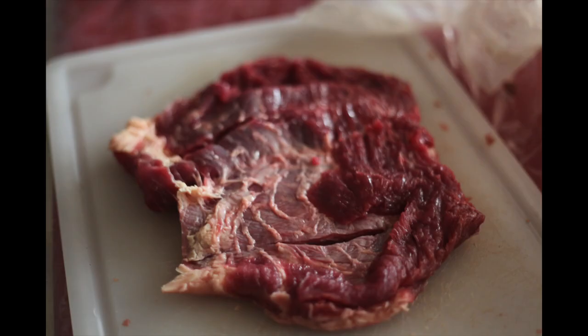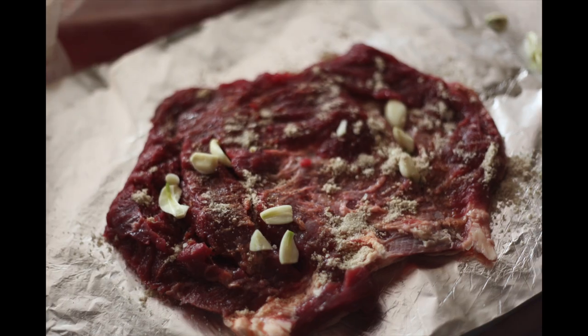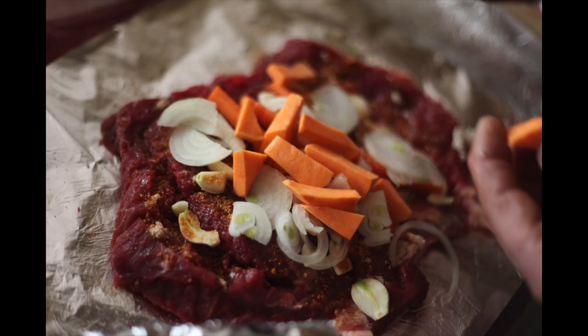For the chuck steak, cut it in half and then slice it a little bit so all of the stock, onion, and garlic can sit in the crevices of the meat. Rub that through the inside of the meat, then lay it out on aluminium foil.